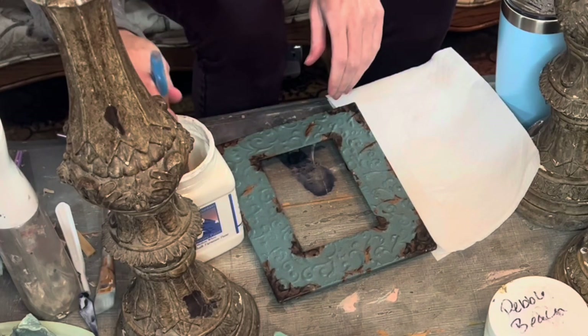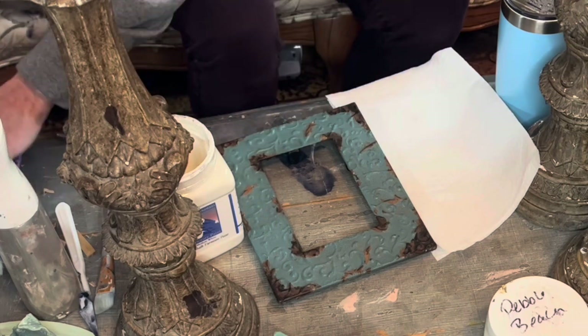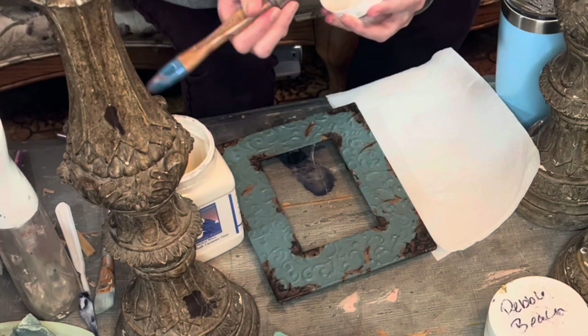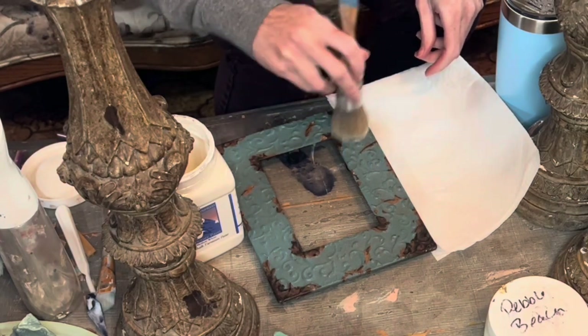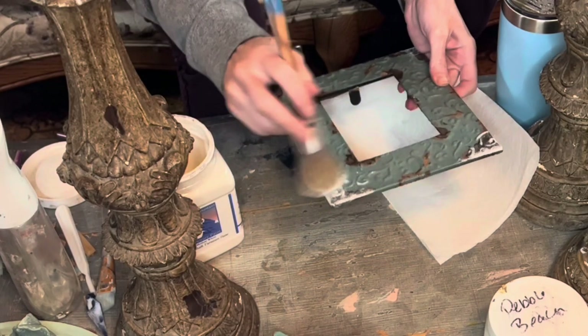You may remember a lot of the stuff from a few videos back — a thrift haul that I did. There are quite a bit of ornate things that are just really easy to bring out. They're just cool pieces already by themselves, and then we're just going to use some paint to really amp them up.